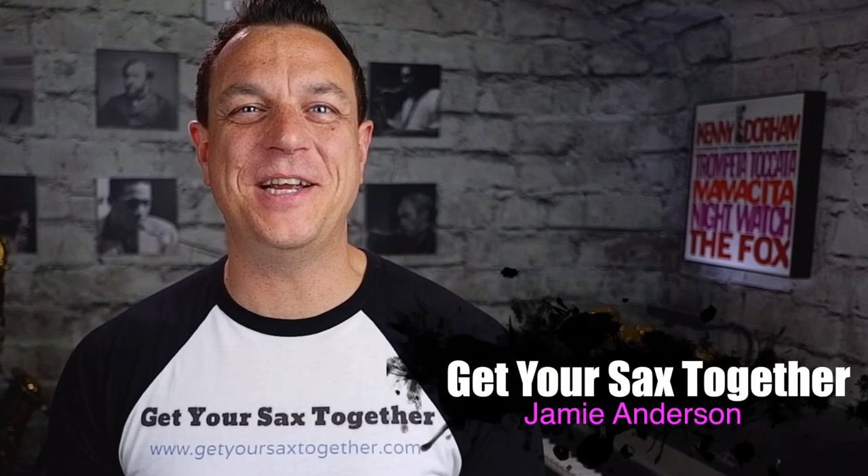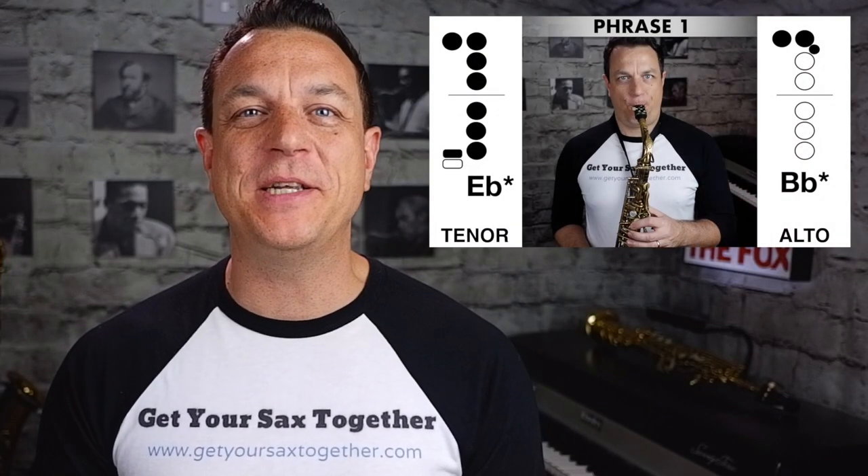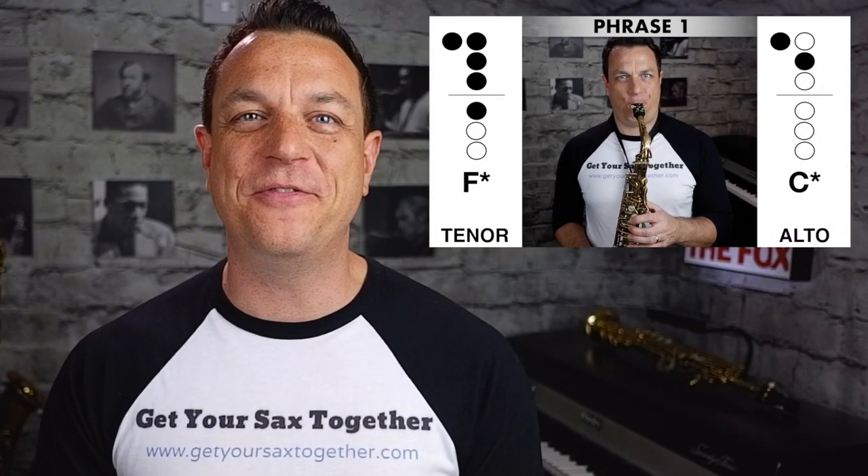Hi folks, I'm pro saxophonist Jamie Anderson. Welcome to Get Your Sax Together. I release sax-tastic content every Sunday, from lessons for complete beginners and music theory basics to improvisation, technique, and of course YouTube's most comprehensive step-by-step tutorials breaking down your favorite sax songs.